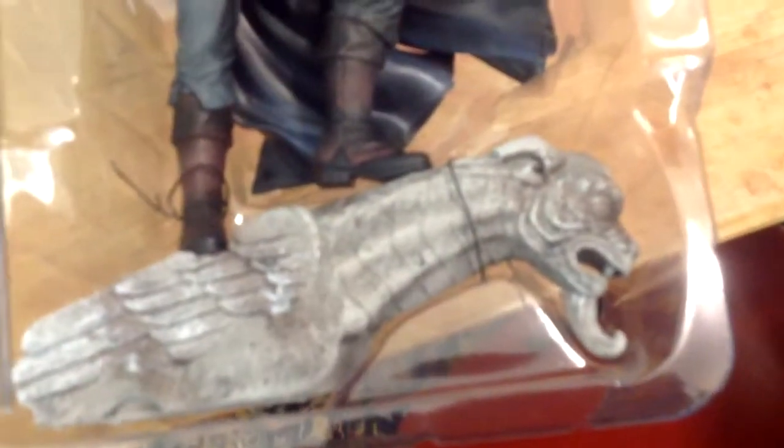So it kind of opens up like that, and you've got your figure here of Arno. Just be careful with it because it's stuck in there. There we go. So this is Arno here. The Notre Dame edition has him kind of sitting on one of those gargoyle stone kind of things. So it's pretty cool.